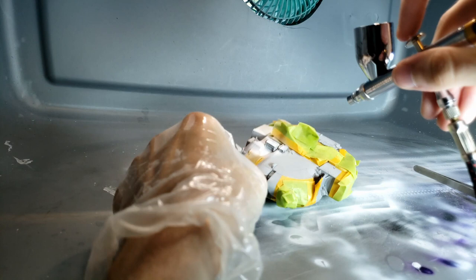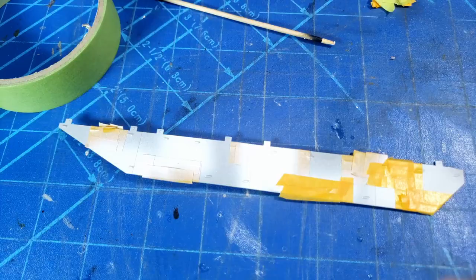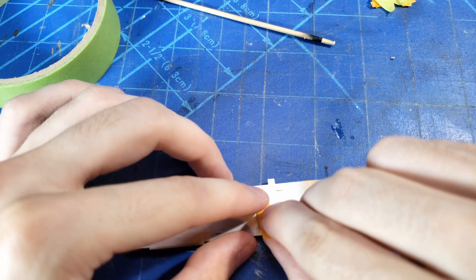Now that we have all the white areas painted, we're going to mask over them and get ready for the brown layer — the second of the three parts of this camo. This masking step was actually a lot easier than masking up the white, because most of those hard-to-reach details had already been covered. You just go through making sure everything is properly masked.